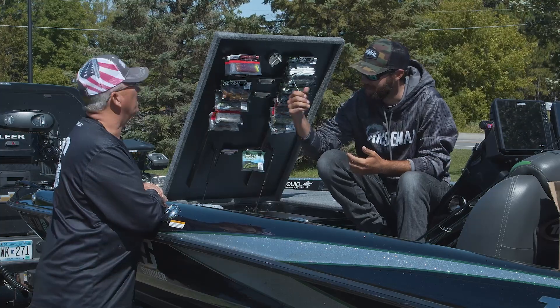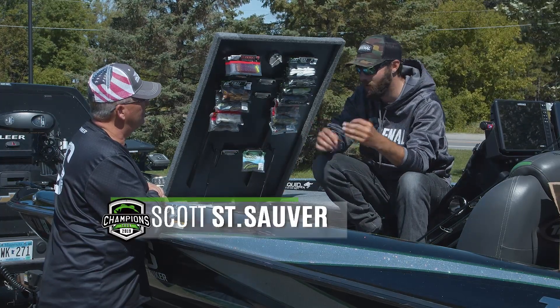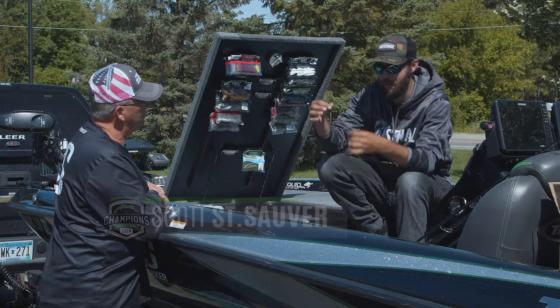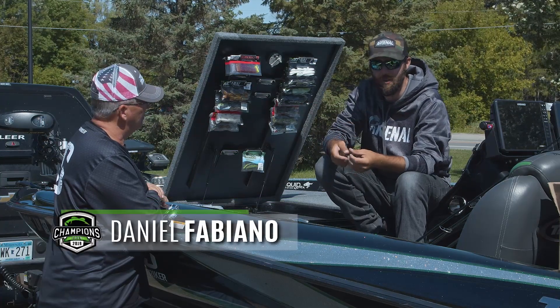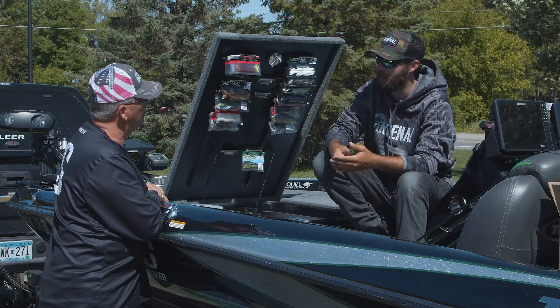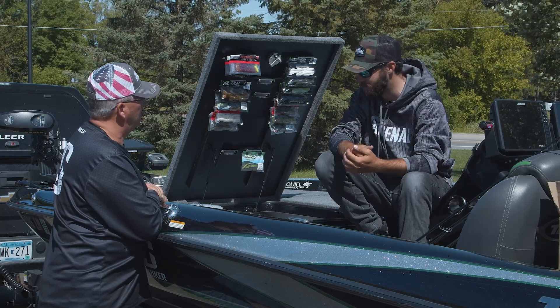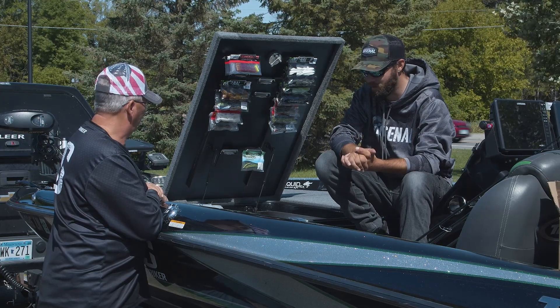Right now, as you guys know about the Arsenal Niko tool, I'm just pre-rigging all of my Niko worms — whether they're fat ones or the skinny ones. All my sink goes to drop shots, just so I don't have to do that while I'm on the water and waste time. I can just pull them out of the bag; they already got the nail weights in them, they already got the bands. Ready to go — we're rocking and rolling.